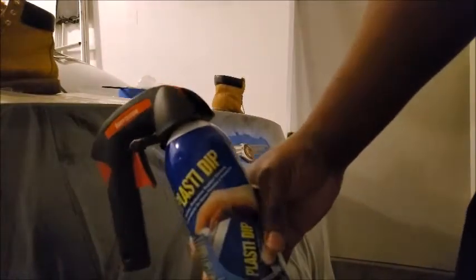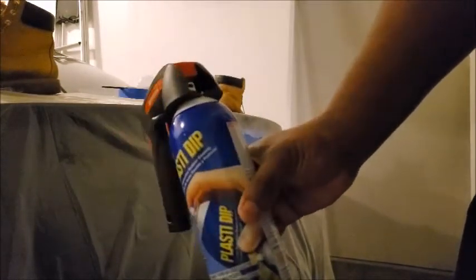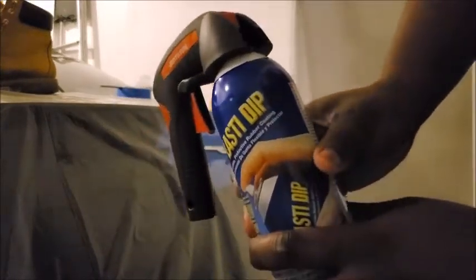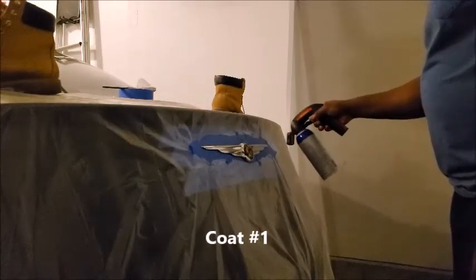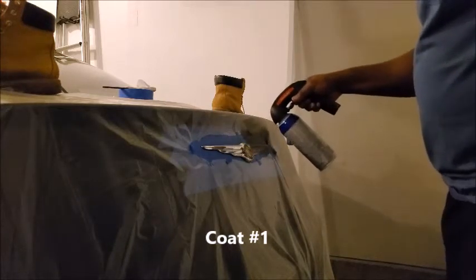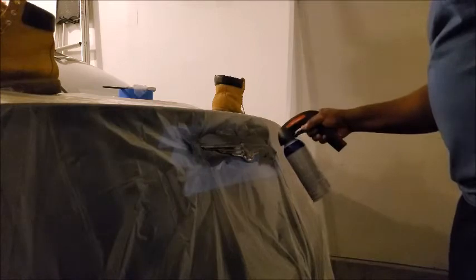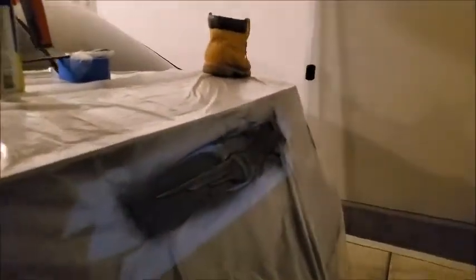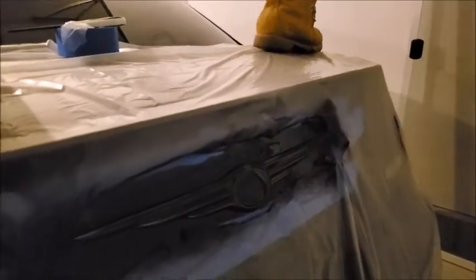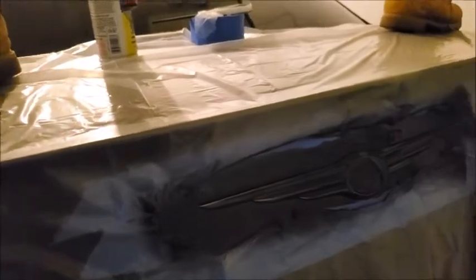Alright, I got my little spray gun — just makes it easier to spray so it doesn't put a lot of wear on my fingertips. Alright, let's get that first coat on. First coat is on. I'll probably do this about four more times. I'll go the opposite direction — I went right to left, so now I'll go left to right.